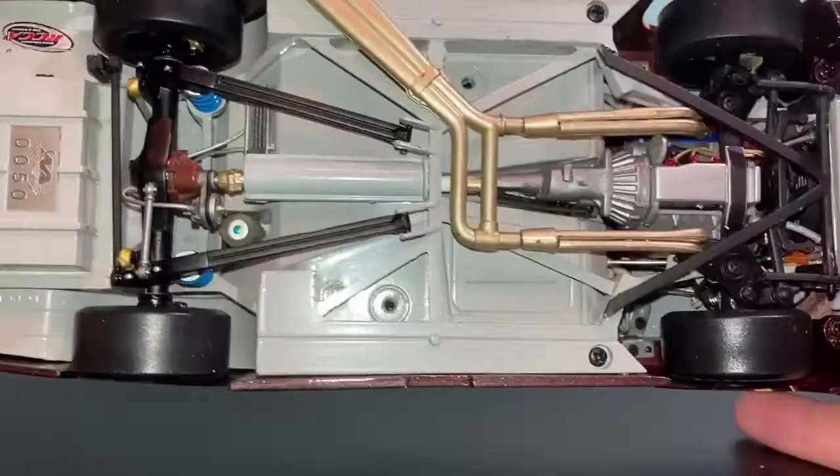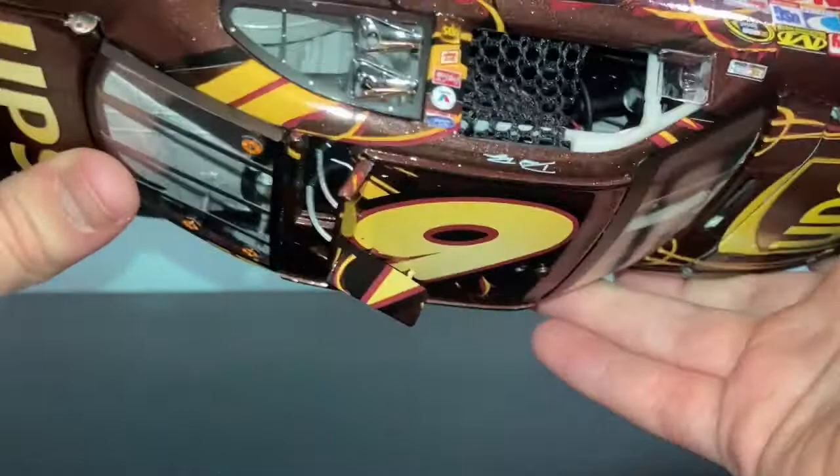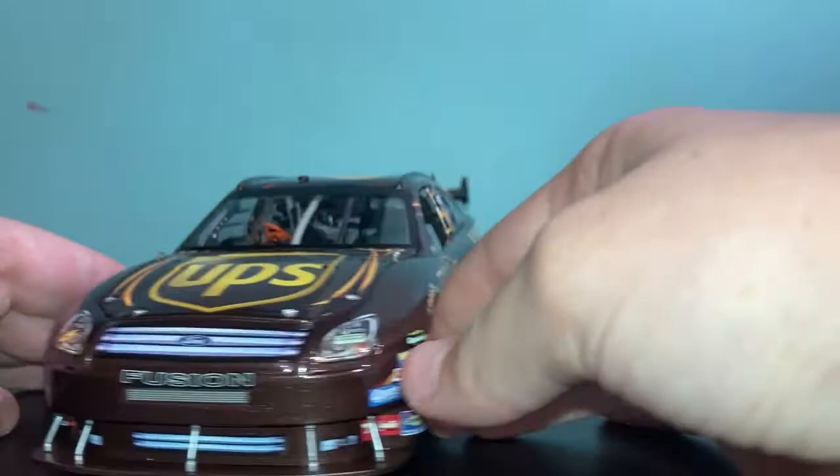Almost every single die cast has the opening roof flaps, but I totally forgot about them on this one. We have the roof flap straps right there. And that is it for this die cast — it's beautiful. Thank you for watching, and I will see you next time.